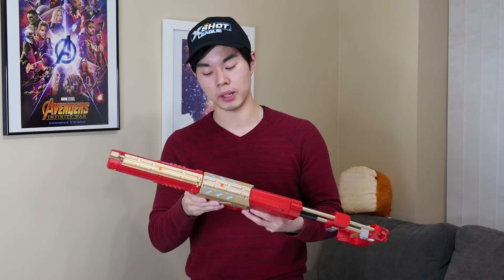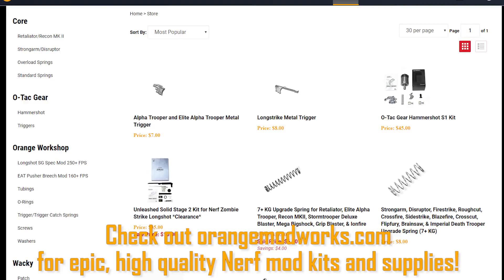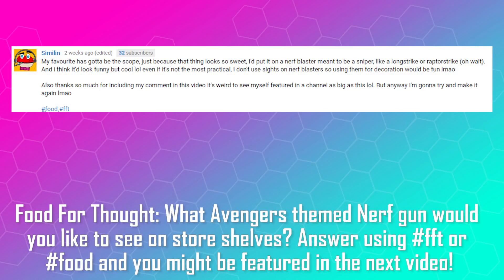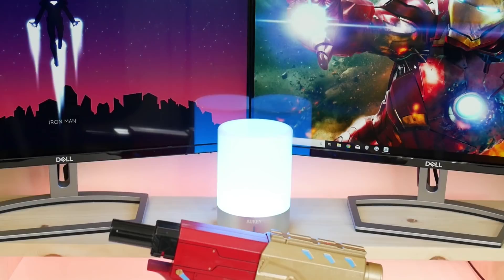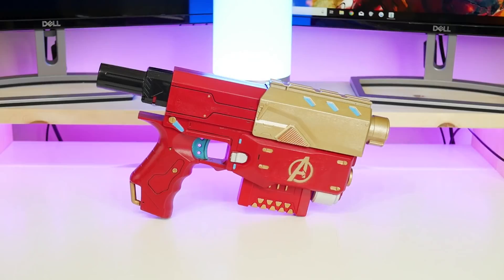I just got to thank Orange Mod Works for making this all happen, especially with that five kilogram spring — without it this mod wouldn't be as cool as it is. Shout out to Simulin for answering last week's question of the day. This blaster is based on the armor first seen in Avengers: Infinity War, but my bet is we're also going to see it in Avengers 4. I'm going to try to drop this video on the same day the Avengers 4 trailer comes out and we'll see if my guess is correct.